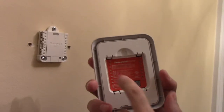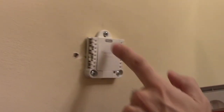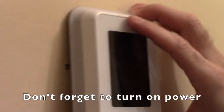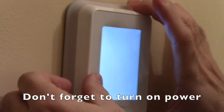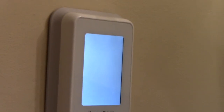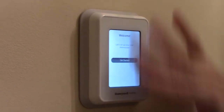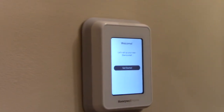On the back of the faceplate you have pins that align with holes on the wire plate. Look at the groove on the top — align it with the groove up top, bring it in, and snap it in. Once you snap it in, if you had the power off, go ahead and turn the power on. The screen will light up and it's time to get started. I'm not going to go through the setup — you can look online or go to honeywell.com for that. Hopefully this helps somebody. Leave your comments below and subscribe — thank you!